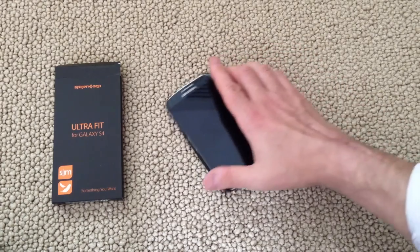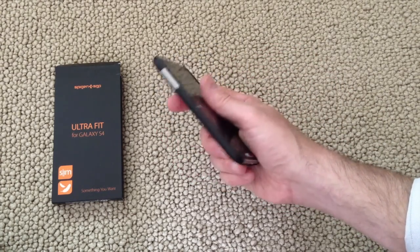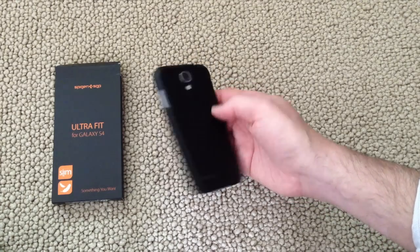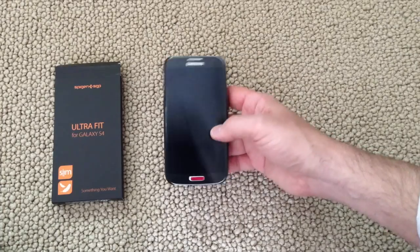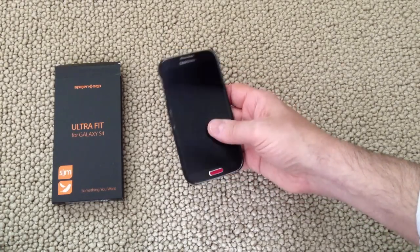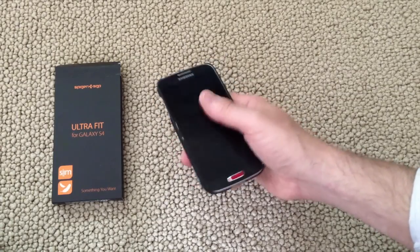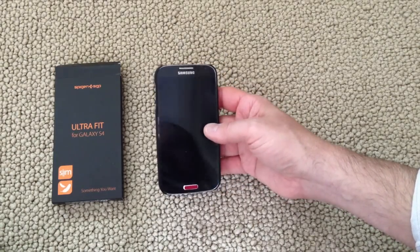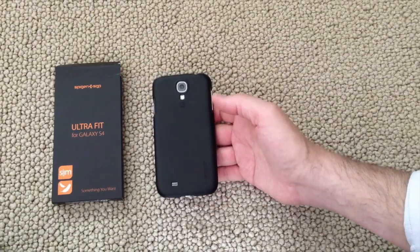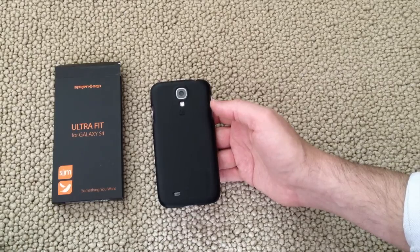Basically, if you're looking for something that gives you a little more grip to the Samsung Galaxy S4 and you want to protect the sides, corners, and back from scratches, this is a really inexpensive way to do that. This is the UltraFit for the Galaxy S4 from Spigen. It's pretty minimalist, does the job, doesn't really protect the screen, but if you're looking for side, back, and corner protection, this is a nice, simple, inexpensive, unassuming way to go. This is Dan for Gear Diary.